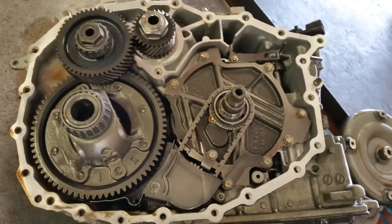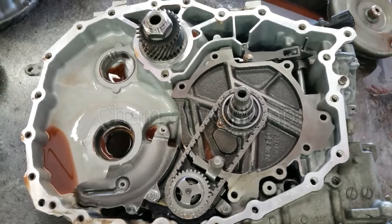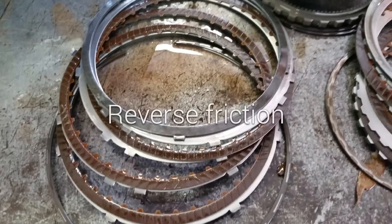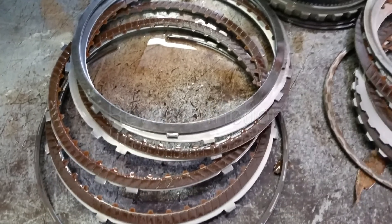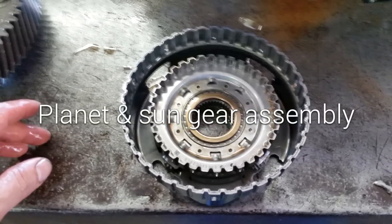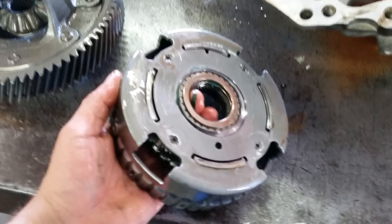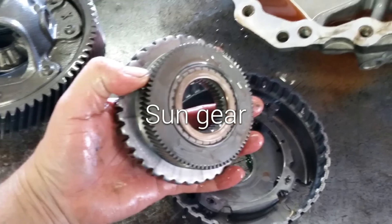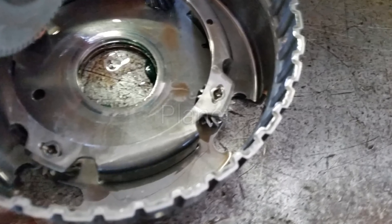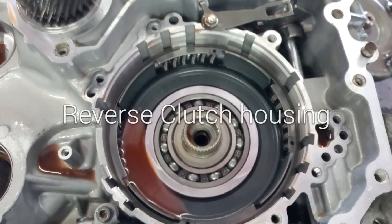Here we have the clutch o-ring, differential, transfer gear, the chain for the pump, forward frictions, reverse frictions, and the forward clutch drum. The stator support and planetary gear with sun gear — this is the backside of the planetary gear and the sun gear, and you can see the planet assembly here. This is where the pump assembly is located.